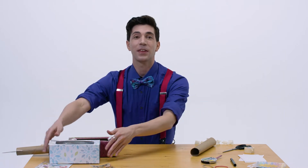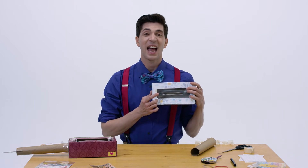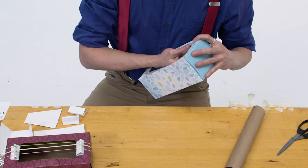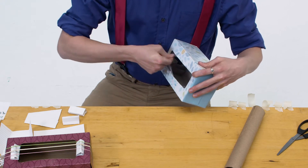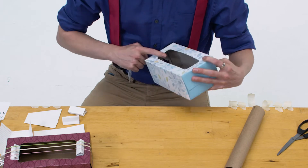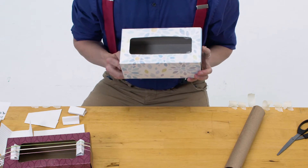First, take the tissue box and we're going to take this plastic out of there because we don't need it. So go ahead, reach inside and pull that plastic right out. Just like that. This will make it easier to strum later.